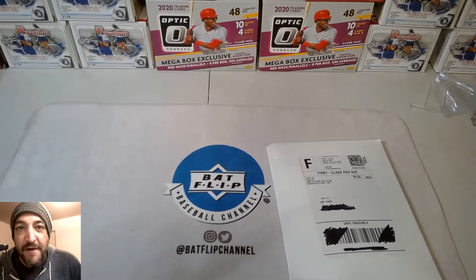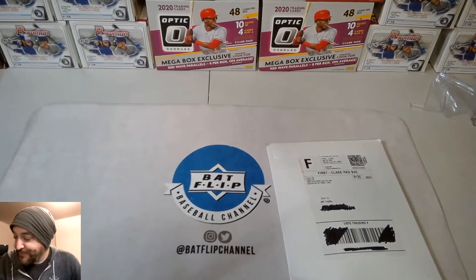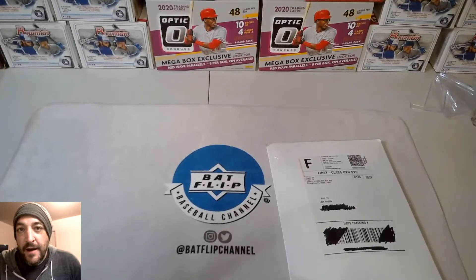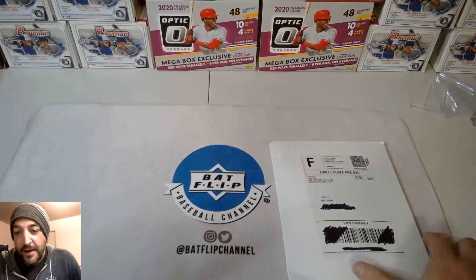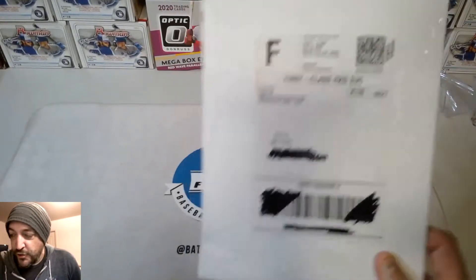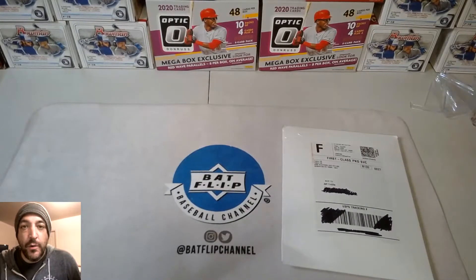What's up guys, this is Jeff with Bat Flip Channel. I just wanted to do a quick video — a few weeks ago I sent away to Topps a Gavin Lux redemption card, and I didn't know how soon it would be before I got it back, but I ended up getting it back today. I wanted to show you my opening of that package, but first let me show you a quick video of when I sent it out.